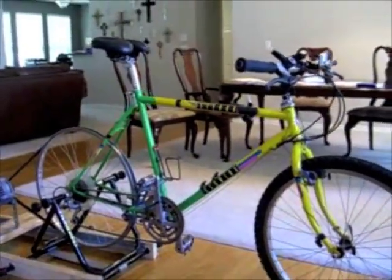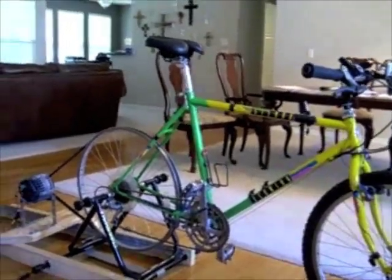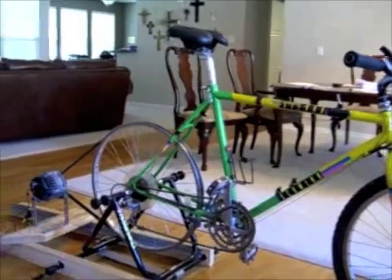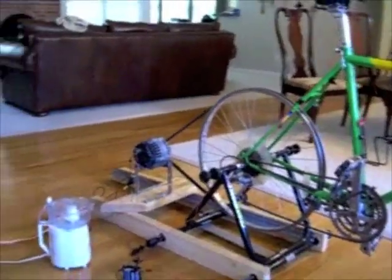There have been several videos on the internet, on YouTube in particular, that show the value of hooking up a car alternator to a bicycle, usually exercise bicycles, to generate electricity.